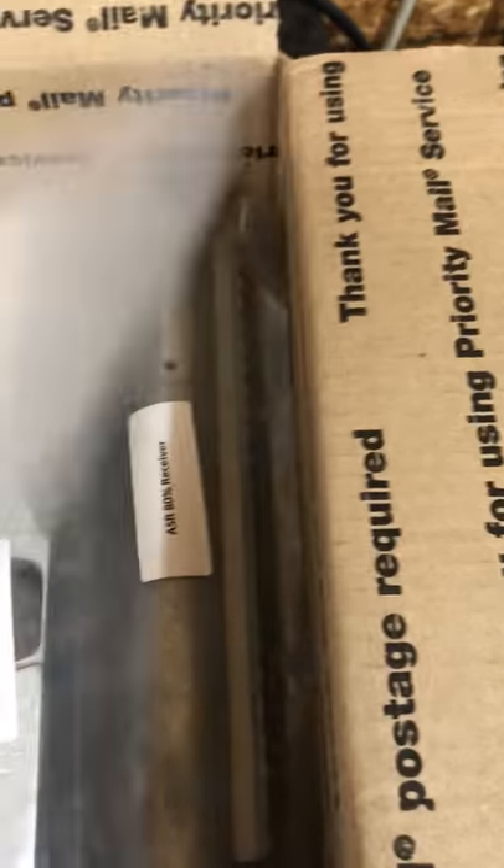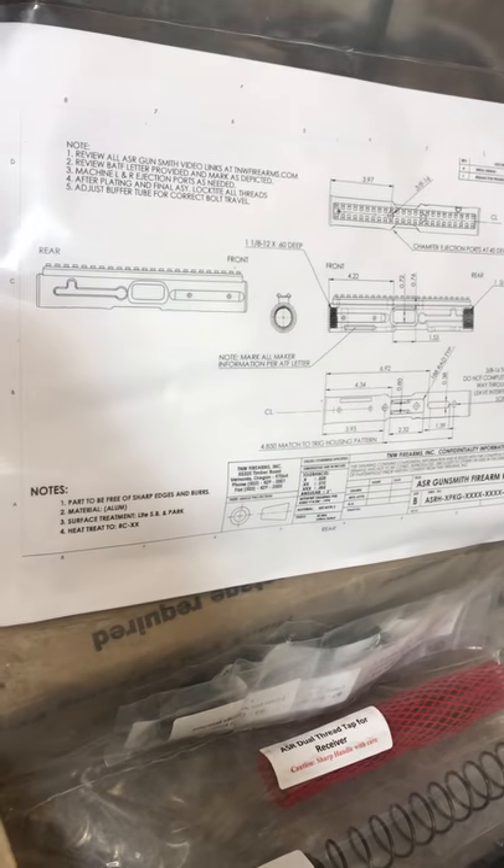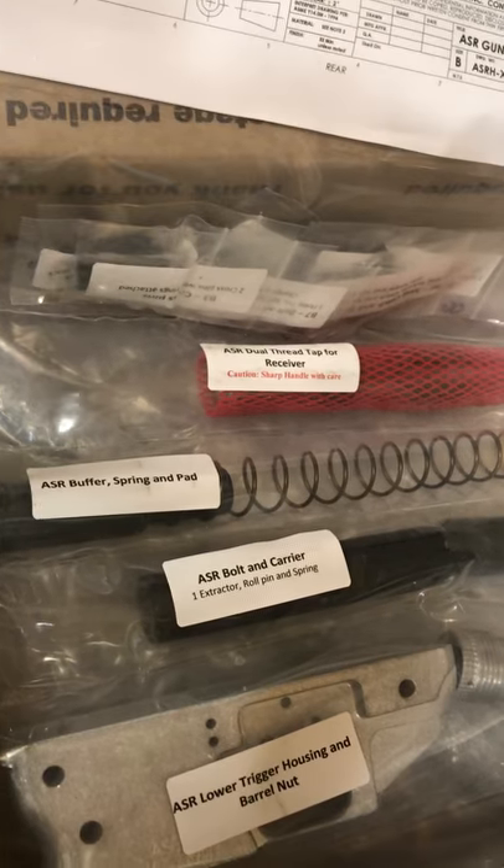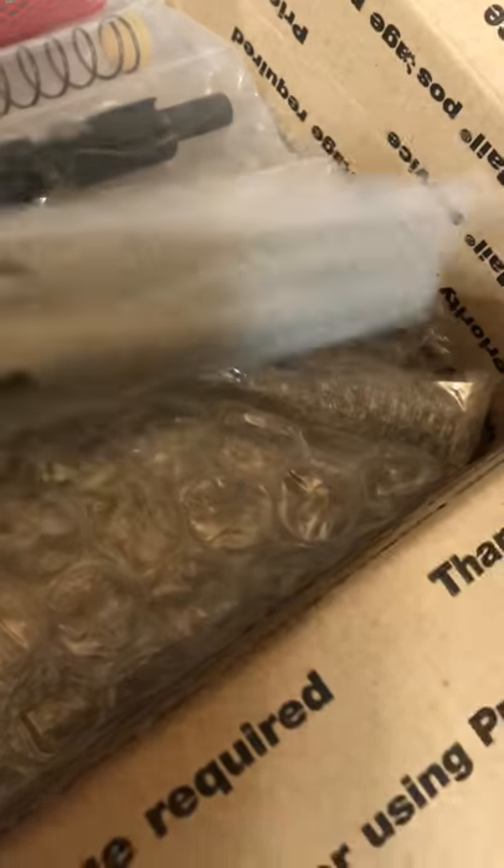You can see how well this is packaged — it's all sealed up into compartments. You have the drawing you need to complete the machining processes, and everything is packaged and sealed in these packages, all labeled with labels. And then the very bottom of the box is the barrel.